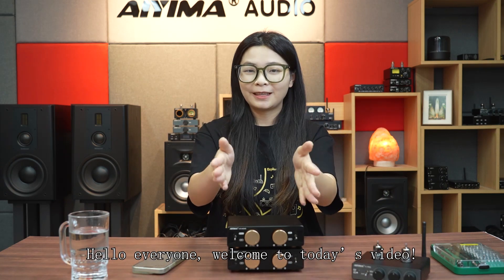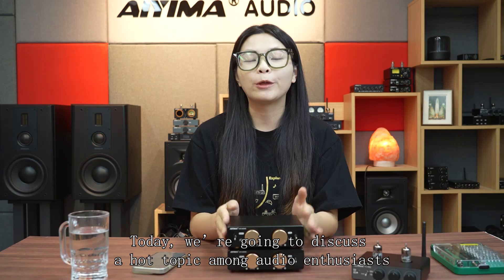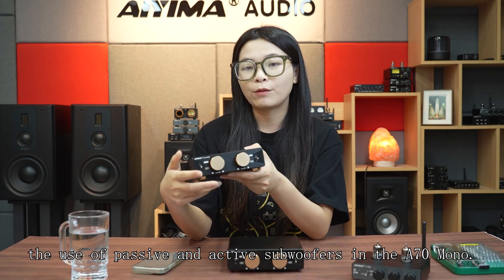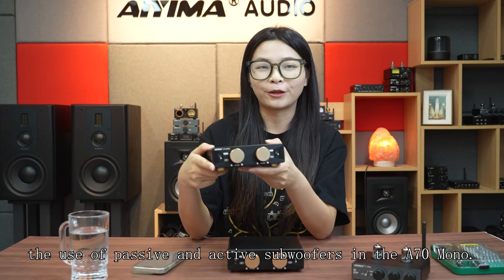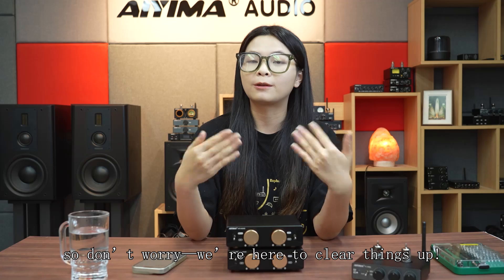Hello, welcome to today's video. Today we are going to discuss a hot topic among audio enthusiasts: the use of passive and active subwoofers with the A70 Mono. I've heard many of you still have questions about this, so don't worry, we are here to clear things up.